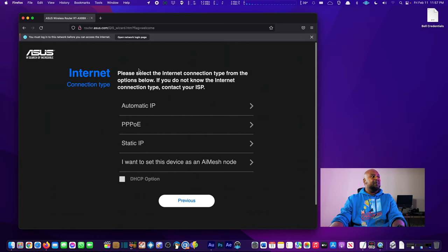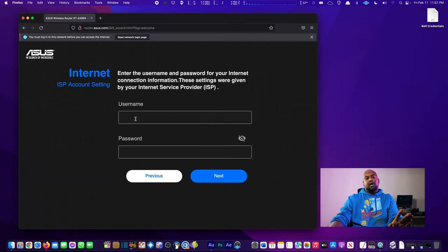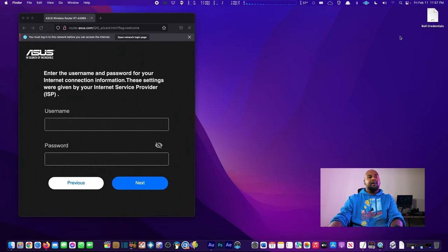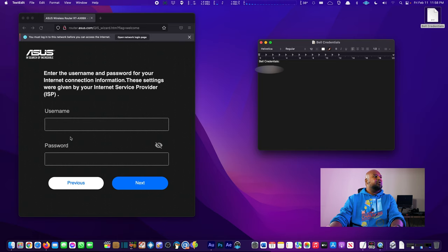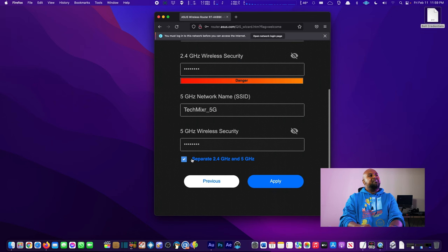Now the WAN connection type — we have the Home Hub 4000 plugged into the 10G Ethernet port. For the internet connection type, we're going to use PPPoE. We click on PPPoE and enter our credentials from Bell. I've got my Bell credentials text file here — obviously blurred. We enter the username and password and hit Next. For the router name we'll use 'Tech Mixer' with a simple password — which I'll change later.